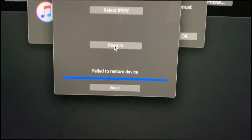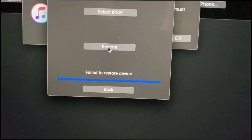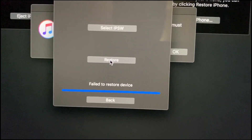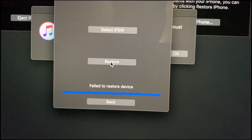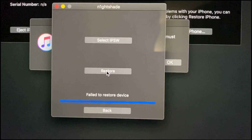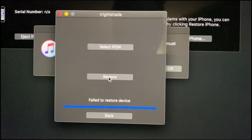We did get an error - it says 'fail to restore device.' So we need to do this all over again. It may take a couple of times to get it to work. I'll close this out, put it back in DFU mode, and try again.